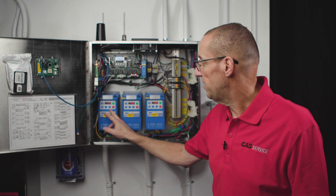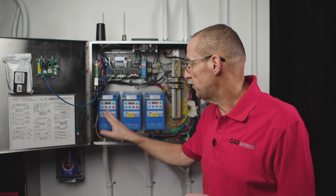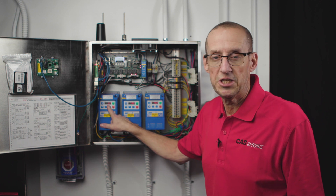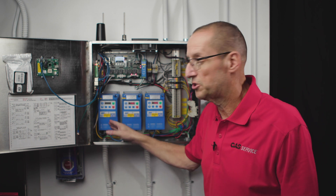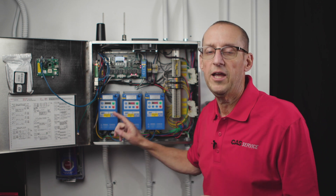If you notice here, I have this VFD and it's flashing SP. SP stands for start pending, and that's a four minute delay. What this VFD is going to do is try to start, go into fault, start flashing SP, and four minutes later it's going to try to start again on its own and send power to that fan.